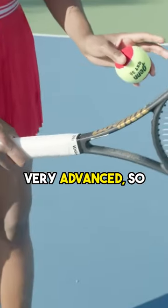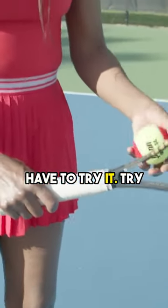But with the kick serve, and this is very advanced, so if you're not comfortable with this you don't have to try it. Try it for kick.